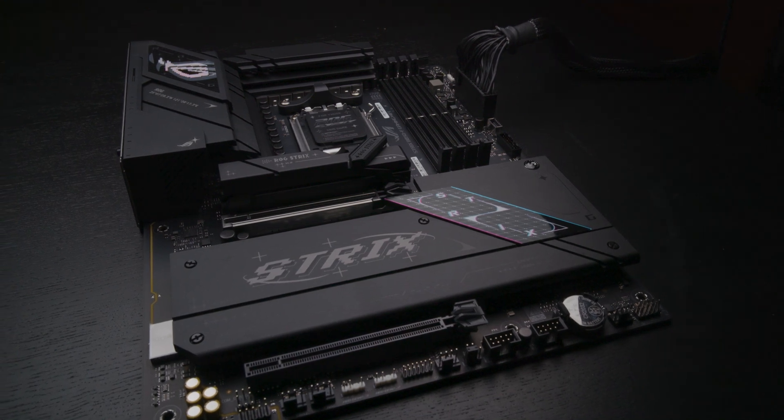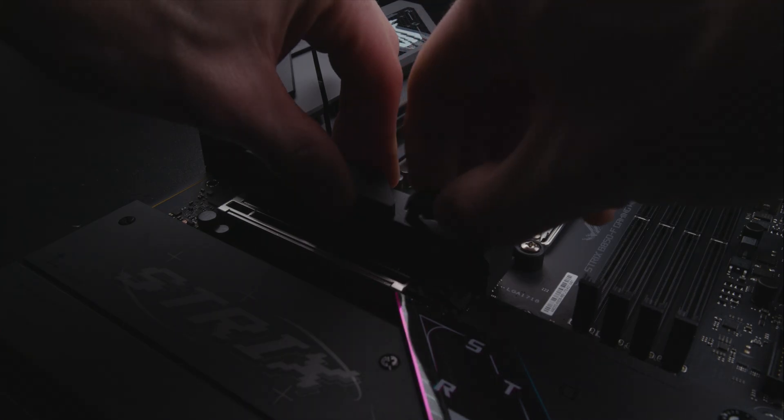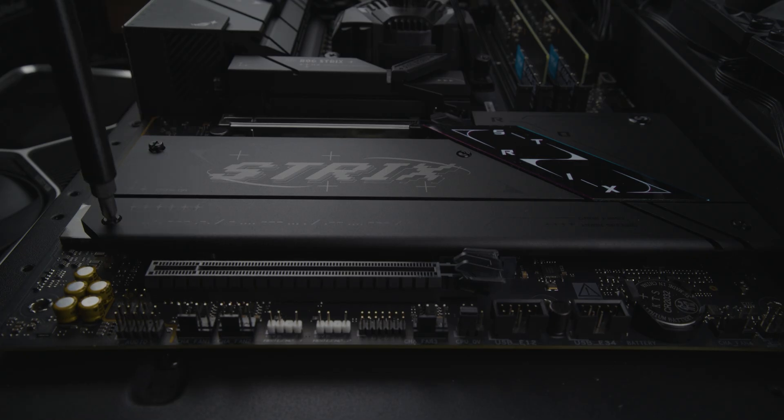Here's the ASUS B850F Gaming. This board sends 4 lanes to the main M.2. This slot has a larger heatsink and a quick release. 16 lanes go to the slot for the GPU. 4 lanes go to the second M.2, which is located directly under the GPU.